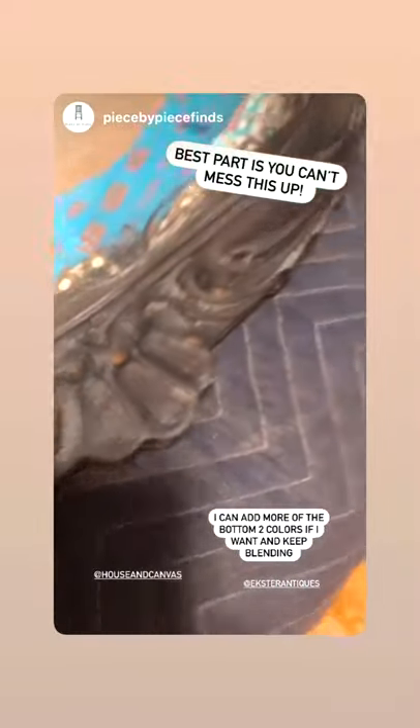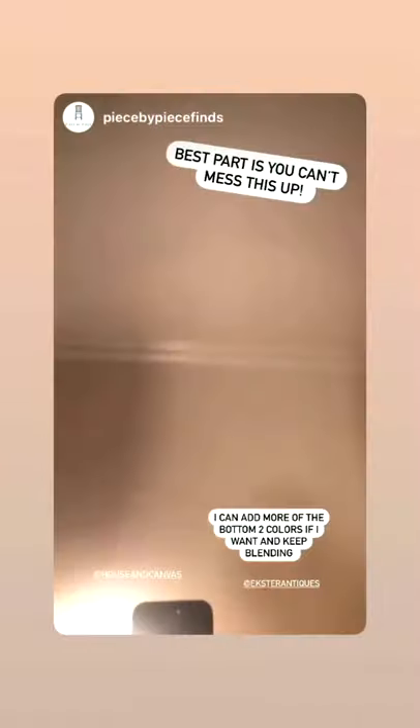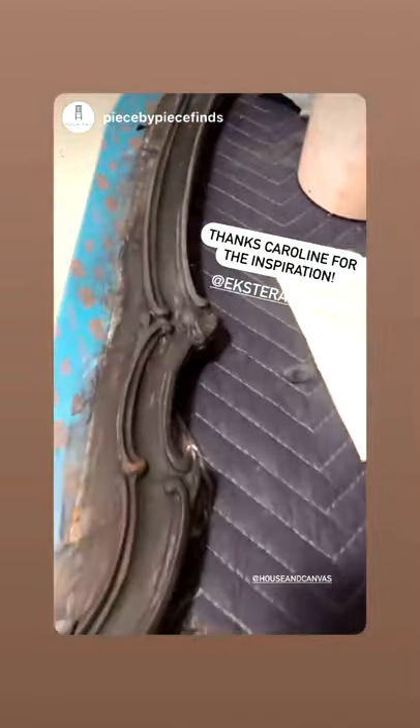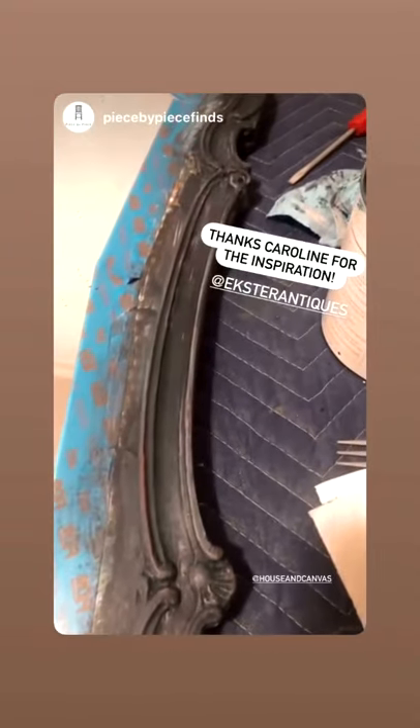I can still see some of the white coming through and some of the wood coming through in places, so this was a fun little project. The mirror's not in the best condition — there's a good bit of aging — but it's more of just one of those nice things to hang on a wall. I think a lot of these colors will pop a little bit more when I wax it, and then I'll try and share a picture.